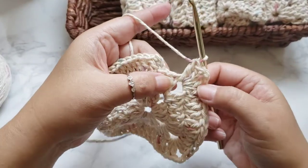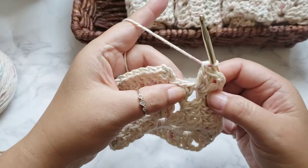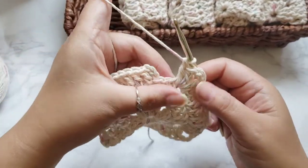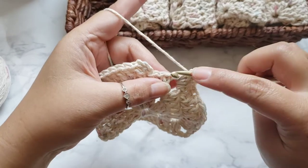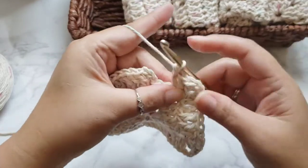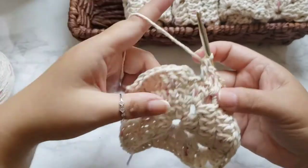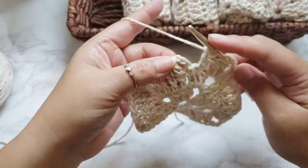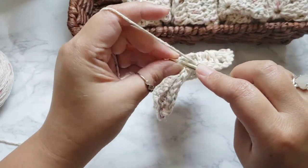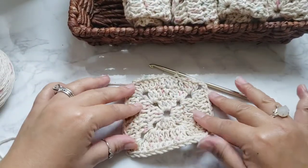I just finished my last corner cluster for round three. Now I'm putting my last two double crochets into the initial row — yarn over and do your double crochet, then one last one. Slip stitch into the third chain of the initial chain three, and that completes round three.